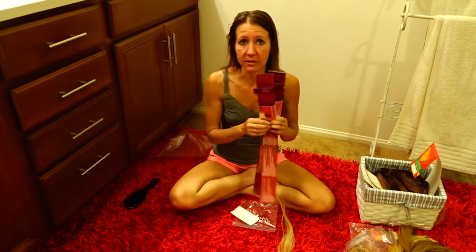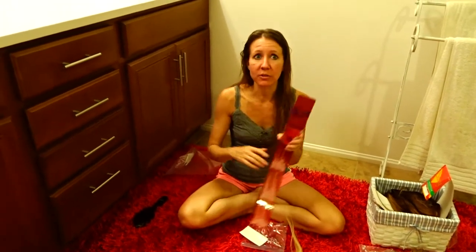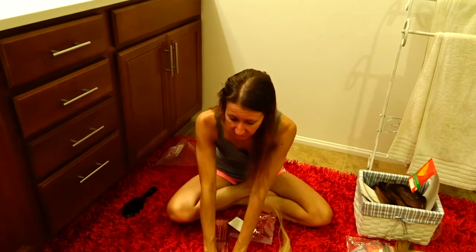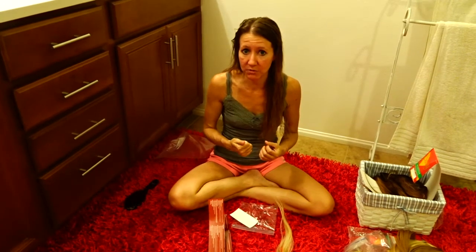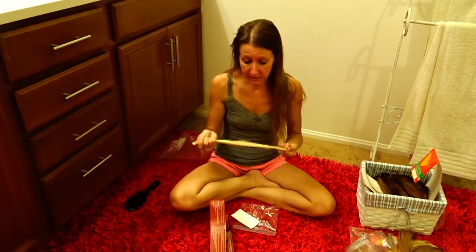At the time I had blonde highlights in my hair, so I bought a pack of brown and a pack of blonde, and my hairdresser was able to put them in so that you could see my highlights with the tape-ins as well. That was really kind of fun. But taking them out is very, very difficult. There's a lot of sticky residue left behind, and even if you buy the proper stuff to remove them, I had a really hard time taking them out easily and getting all of the residue off my hair. That is why I stopped using the tape-ins.